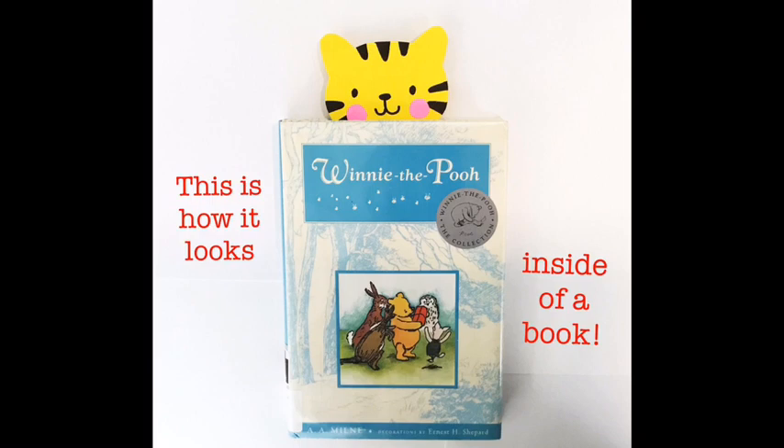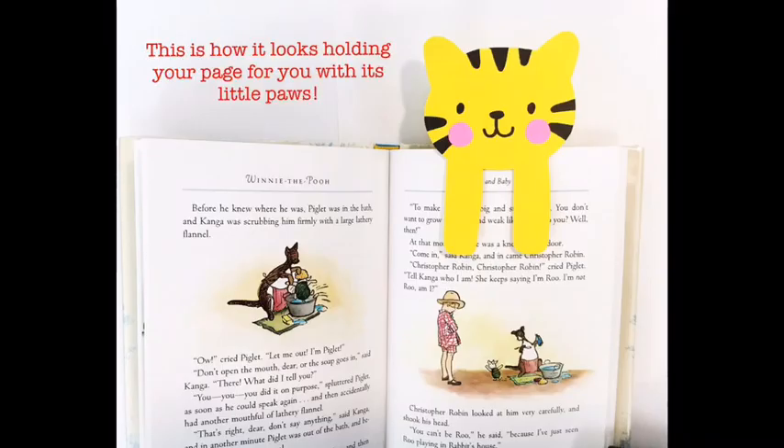This is how it looks inside of a book. And this is how it looks holding your page for you with its little paws.